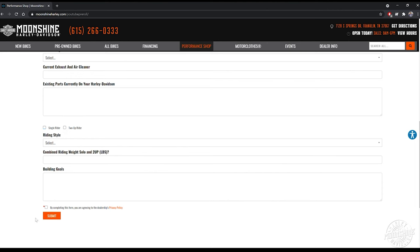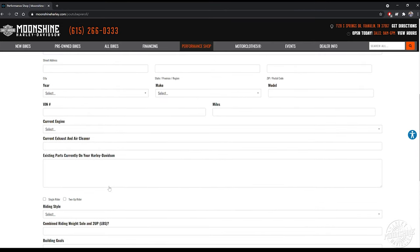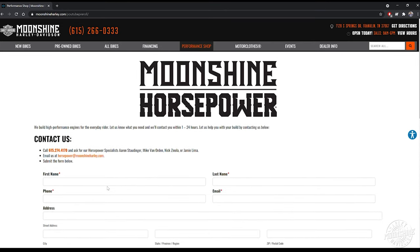Someone from our horsepower team will call you back — either Aaron, Nick, myself Jamie, or maybe MVO, Michael Van Orden. One of us four will call you back. Our schedule is Tuesday through Saturday for all the horsepower guys, though the shop is open seven days a week. Typically when you fill one of these out, it can be anywhere from 30 minutes to 48 hours to get back in contact with you, but we will. We appreciate the support.